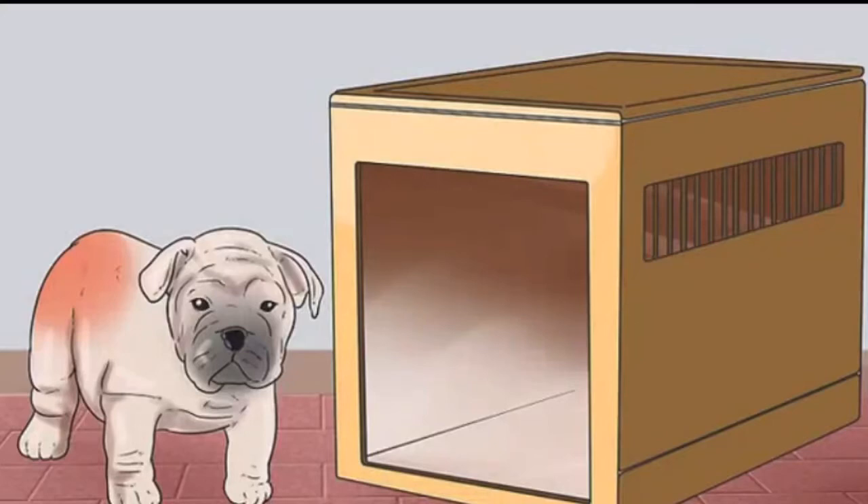Crate training your puppy or adult dog is beneficial for both you and your dog. Some novices to crate training are concerned that crates are confining and unnatural. However, small, enclosed spaces are reminiscent of dens in the wild, and so are often comforting and natural for dogs.